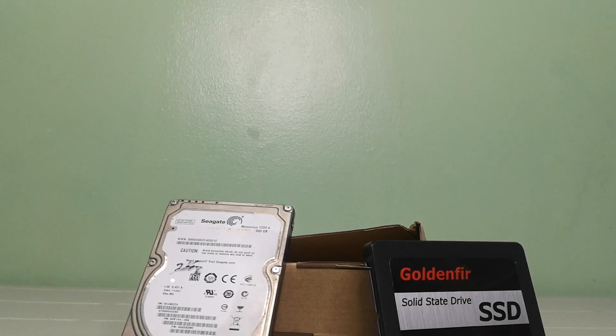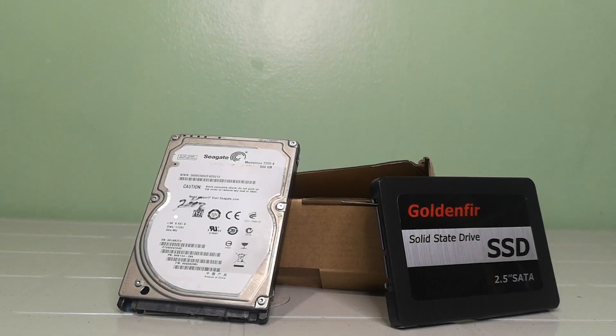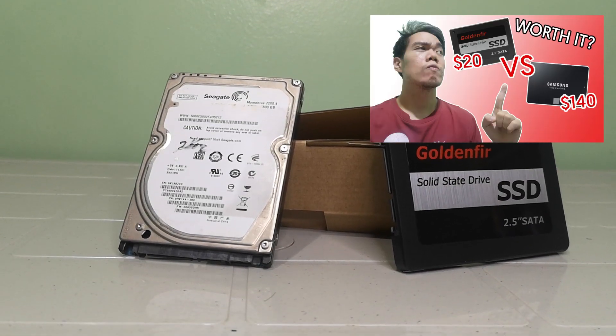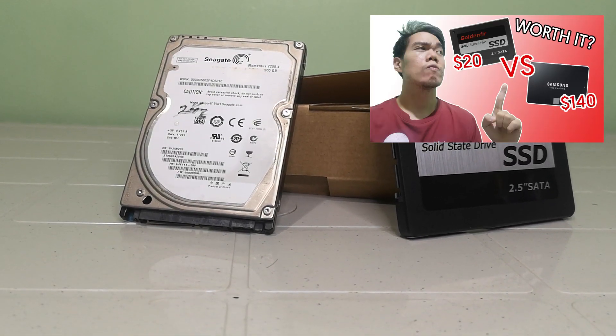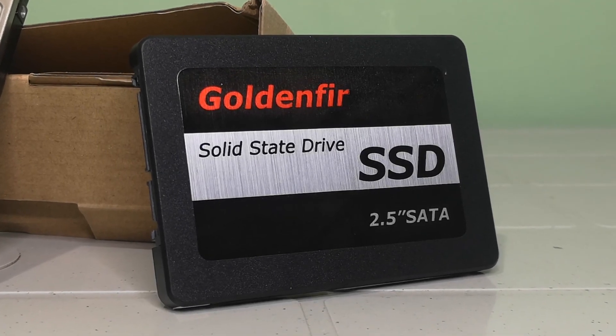Moving on to storage, I got the 120 GB Golden Fur SSD which I compared with my Samsung 860 Evo in a previous video. It's not in English but feel free to check it out if you're interested. It has a price point of 952 pesos or 19 US dollars.